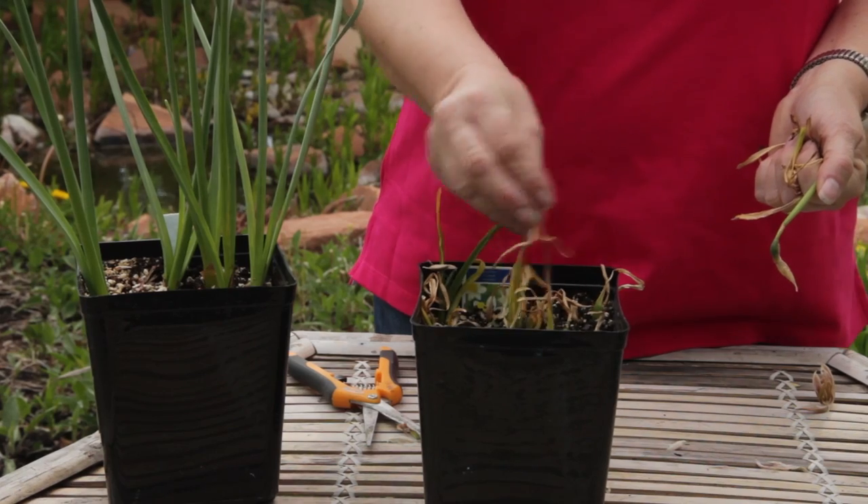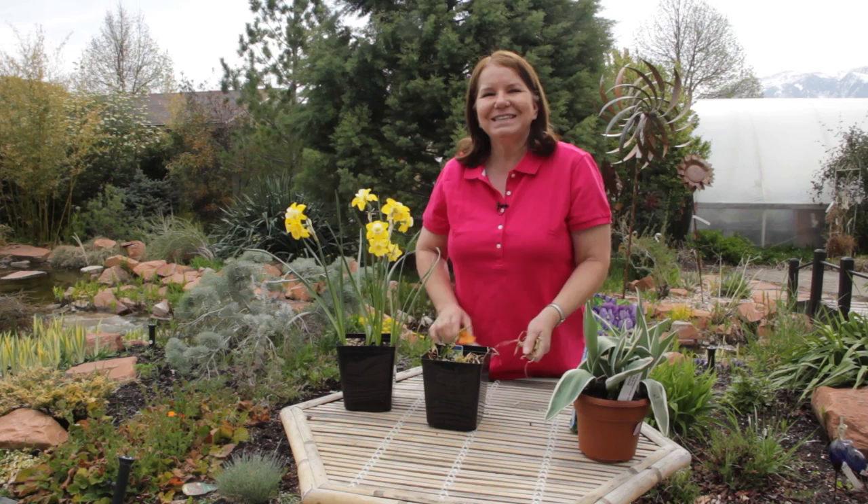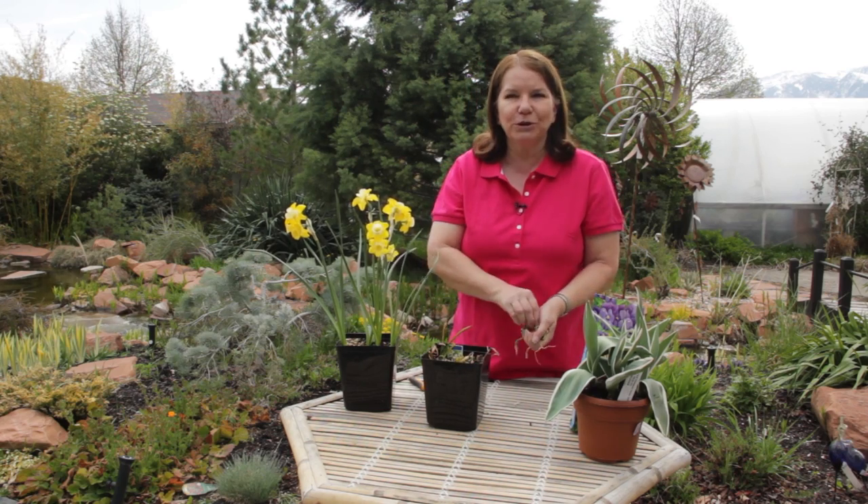But leave the leaves alone until they look really yucky and then just cut them all the way off. This is Donna Emery from Glover Nursery in West Jordan, Utah.